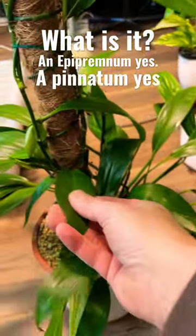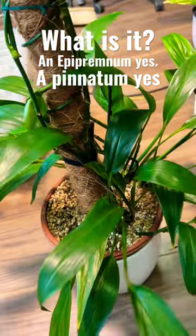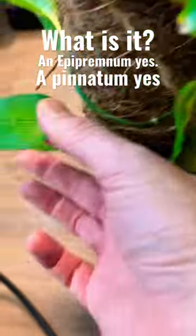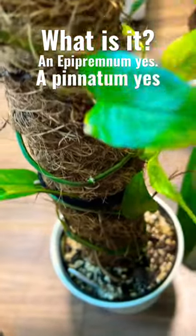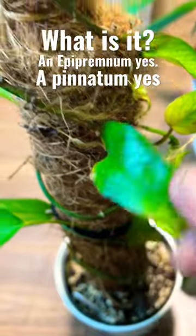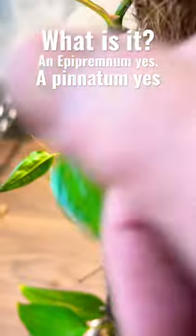So this is Epipremnum ampullaceum. But I also like this one, which looks pretty much just like an Epipremnum pinnatum that we'd normally get. And it's quite unhealthy — I've been fighting with it for a couple of years.